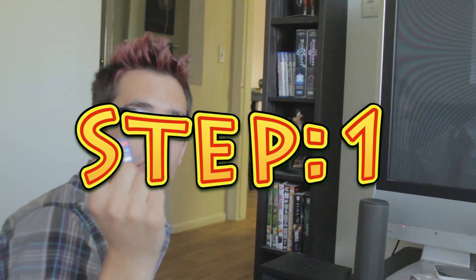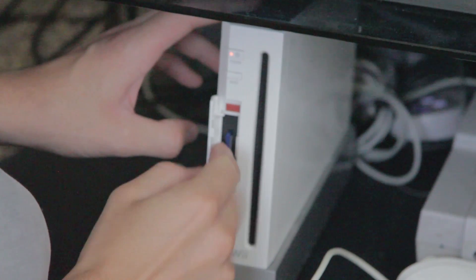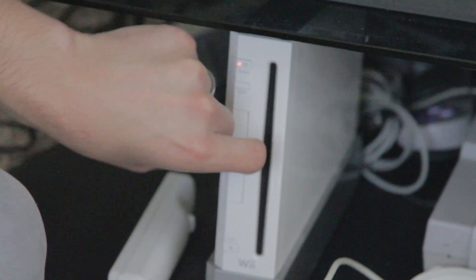Step 1. Put in... wait. How do I zoom out? There we go. Step 1. Okay, ready, go. Import SD card. Put it in the right way. Right here, see? You have a little front flap.